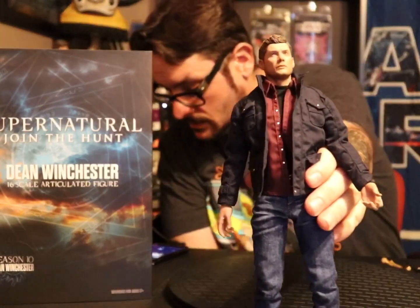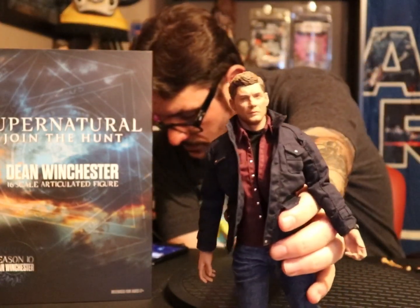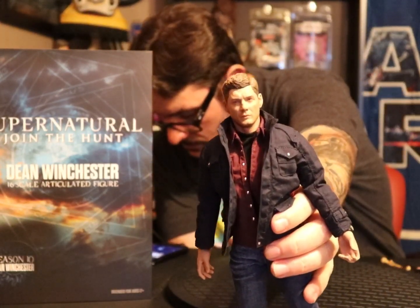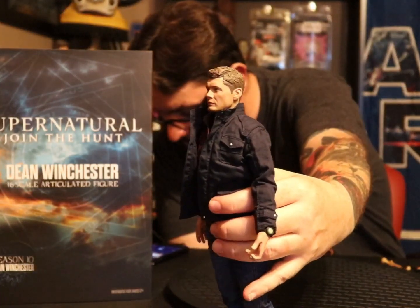The head sculpt is beautiful — molded hair, and it's a good likeness.